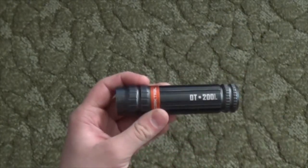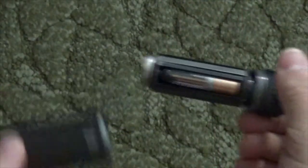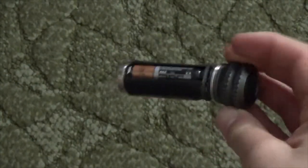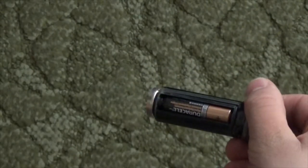It's 200 lumens and runs off of three AAA batteries. To put the batteries in, you unscrew the bottom and put them in here. It's permanently attached to the button. They also sell a version that takes two AA batteries instead of the AAAs.